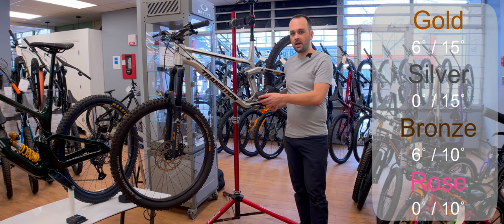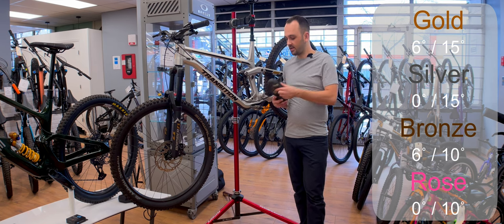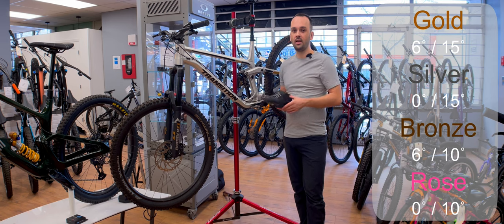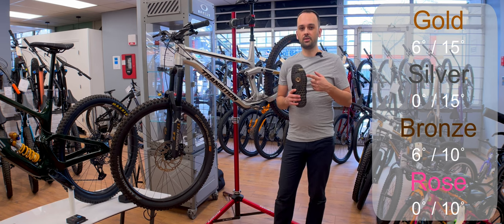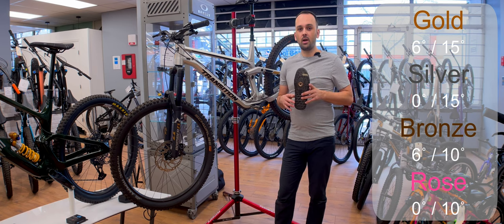Returning to the bronze cleat — it has six degrees of float and 10 degrees of release angle. It's difficult for me to imagine the person who wants a loose-feeling foot but also wants an easy release. However, I think what should be coming on stock shoes is the rose — the zero degree float and 10 degree release — and that's what I've put on my shoes.